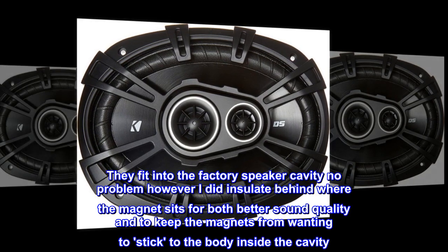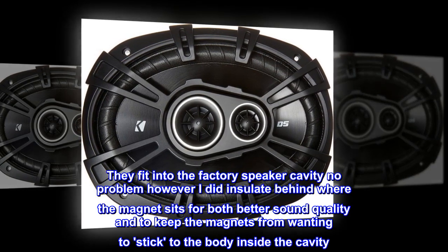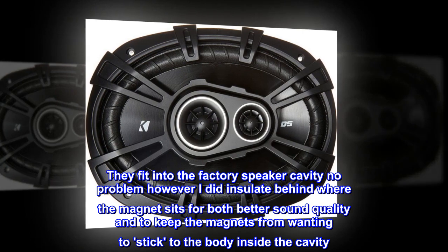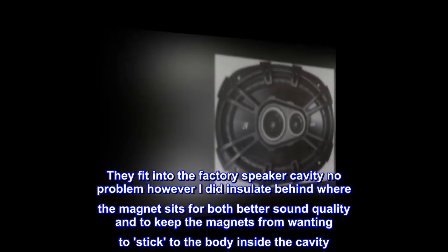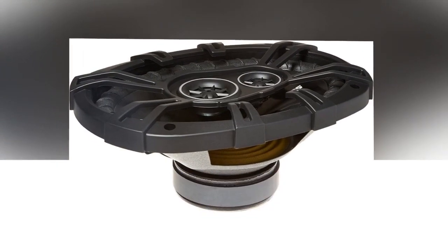They fit into the factory speaker cavity no problem. However, I did insulate behind where the magnet sits for both better sound quality and to keep the magnets from wanting to stick to the body inside the cavity.